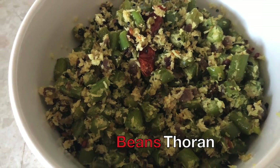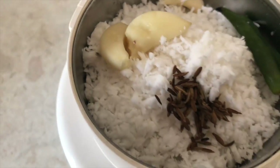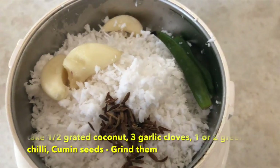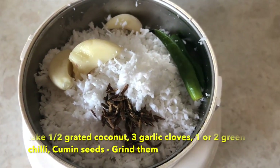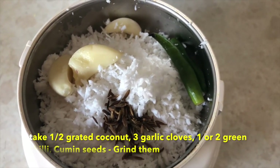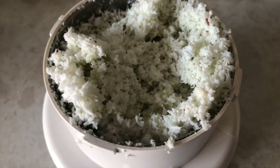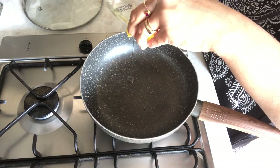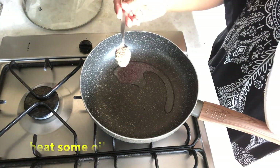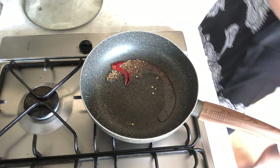The next recipe is beans. I will cut the beans and grate a small amount of green coconut. I will add some garlic and grind it a little bit. After that, I will put oil in a pan and add mustard seeds, dried red chili, and small onion, cooking until the onions are soft.